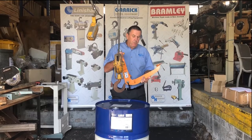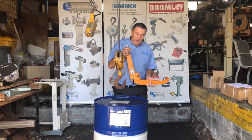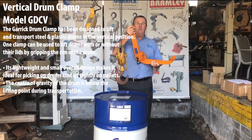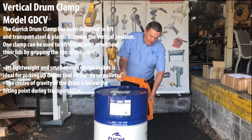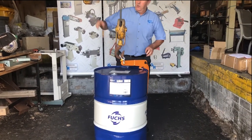Garret drum lifters make it easy to move drums of oil or similar 44-gallon, 200-litre drums. The first is a vertical clamp — put it over the edge of the drum, hook it on your hoist hook,